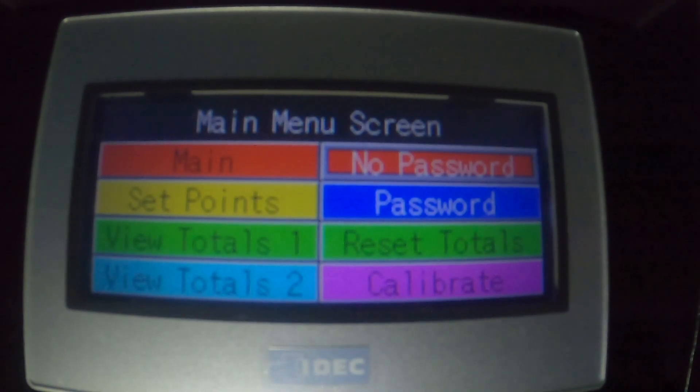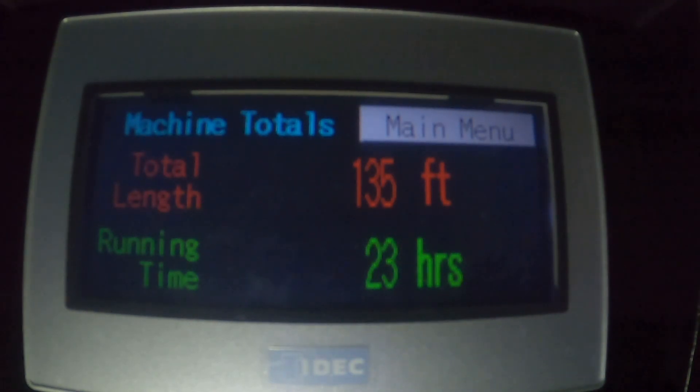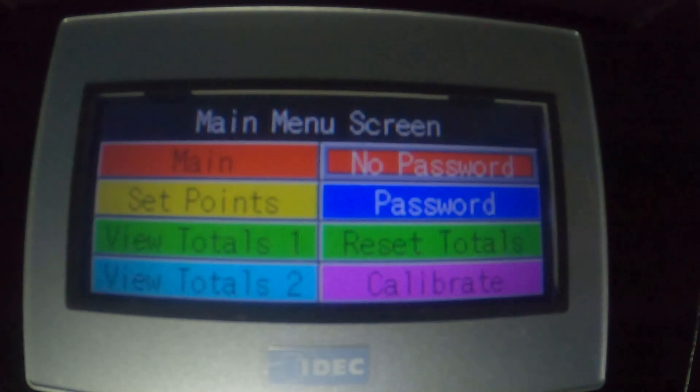The 'View Totals 2' button takes us to the machine totals page. It's pretty self-explanatory — it's just like the maintenance totals page, except this one cannot be reset. So this machine has run 135 feet since it was built. This machine is pretty new; it's only got 23 hours of runtime on it. Your company can use this in different ways. And we'll go back to the main menu.